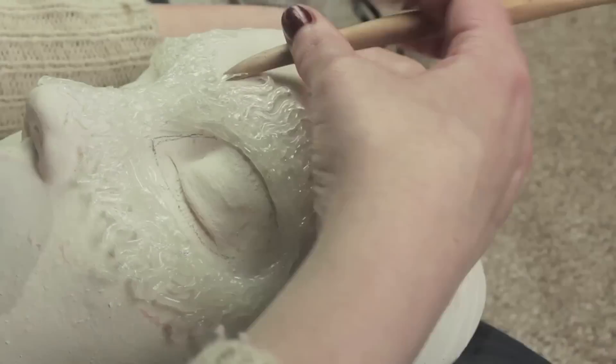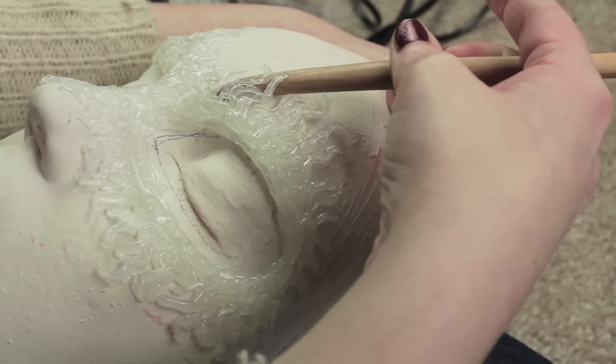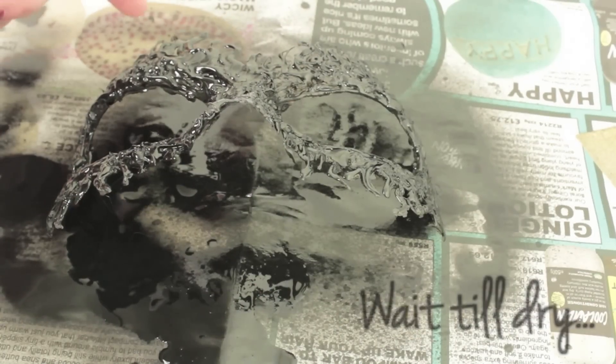Once the mask has cooled down, peel it off the cast. You can use a stick, a craft knife, or even a spoon if you don't have anything else. It's quite flexible, so you can put it through quite a bit of abuse.